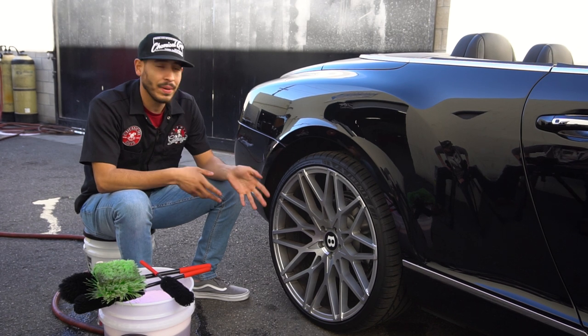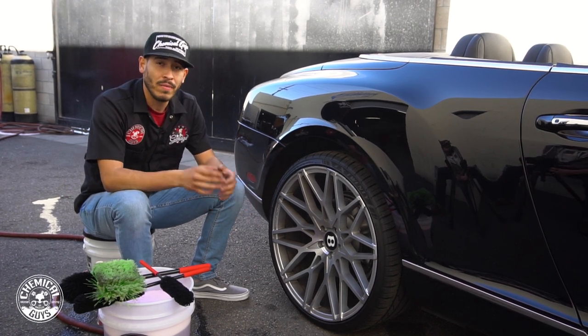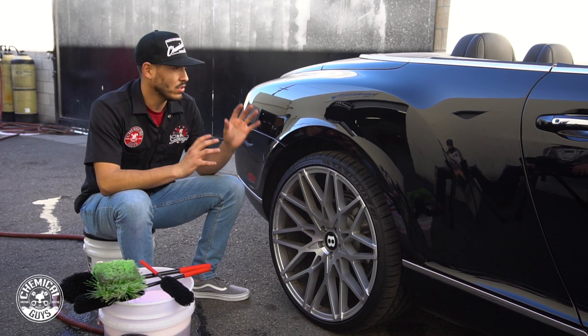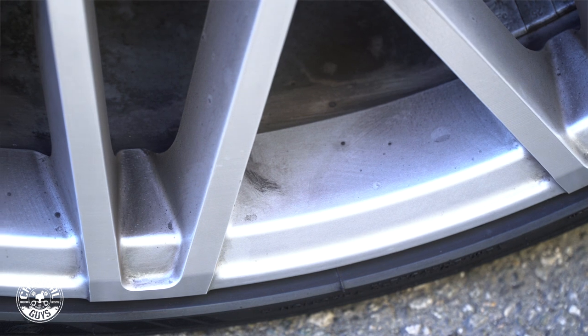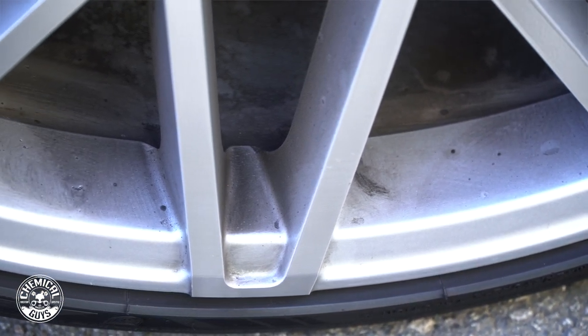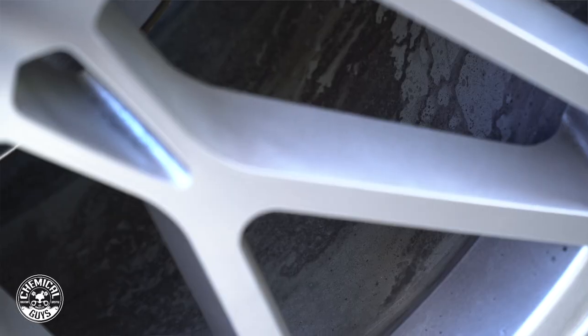Welcome back to Detail Garage. We just picked up our 2008 Bentley. When we drove it back into the shop, we noticed there were some flaws with the mechanical convertible top, as well as some of the wheels being a little bit filthy. Unfortunately, we cannot wash this vehicle with water, so we're going to have to proceed doing a waterless car wash.